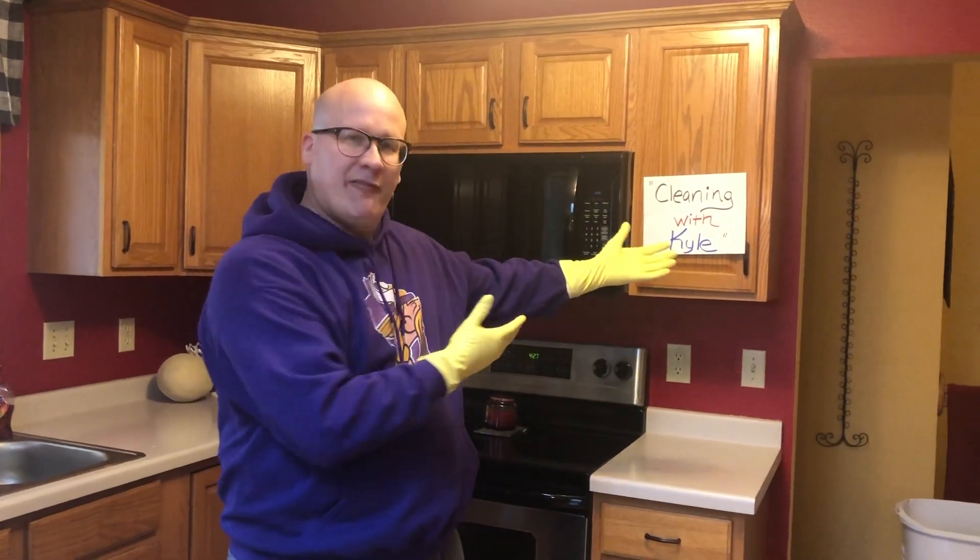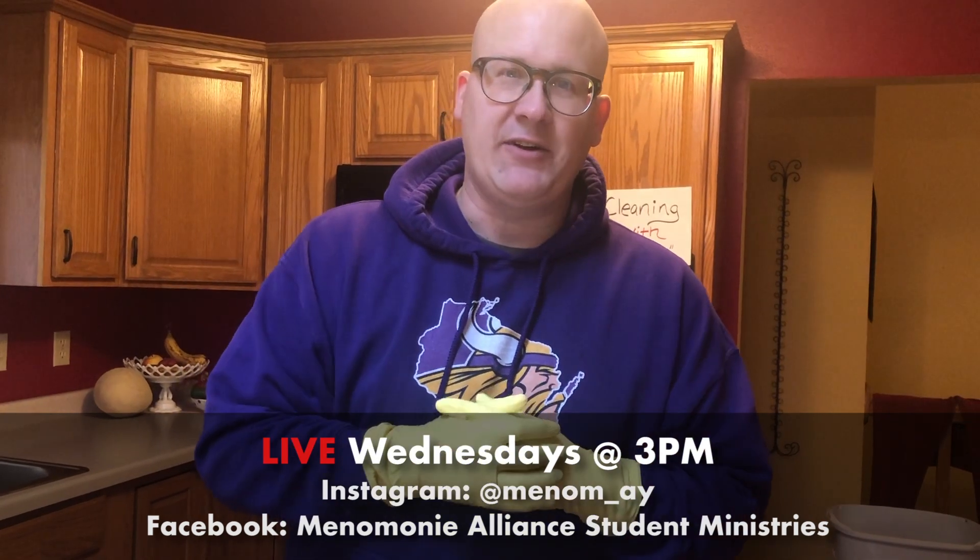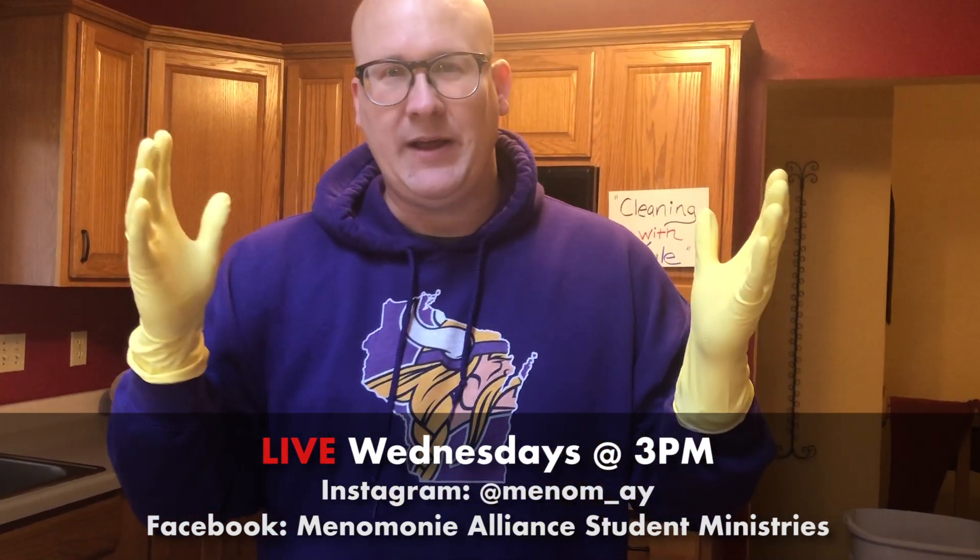That's about all that I have for Kyle's Corner today. I want to thank you for watching Cleaning with Kyle. Hopefully you've learned a few tips today. I do want to give a shout out to my daughter Anika for filming — way to go, Anika. A few announcements: keep watching our YouTube channel. You're watching this on Tuesday — hopefully you've seen the videos from our leaders on Monday. Remember to watch us live at 3 p.m. on Wednesdays. Join us at our Instagram channel, Menom underscore A-Y, or the Menominee Alliance Student Ministries Facebook page. Hopefully you can join us on Wednesdays at 3. Have a great week — miss you guys.